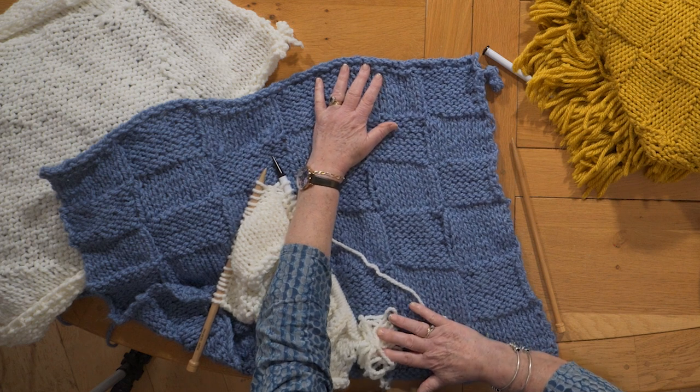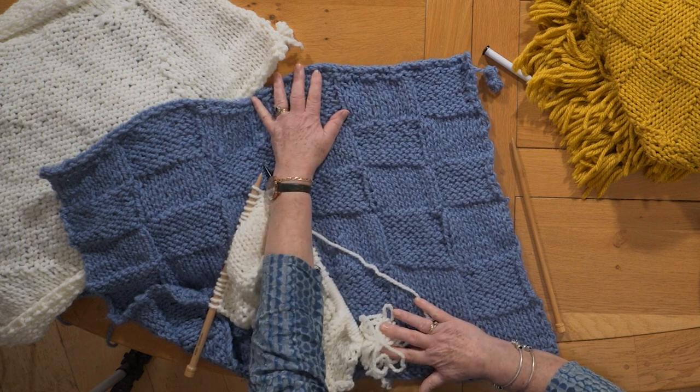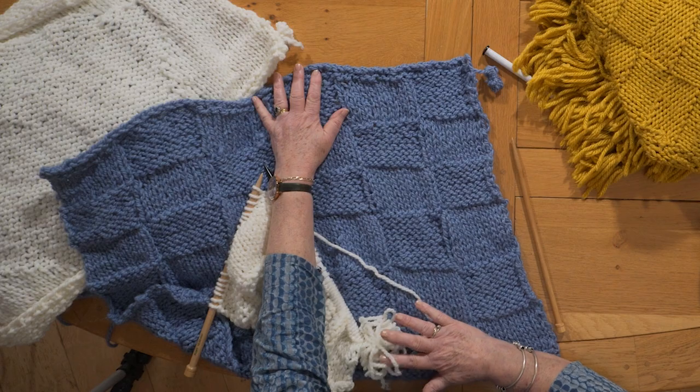I suggest that you make this the first block that you knit, and then your others can follow from it.